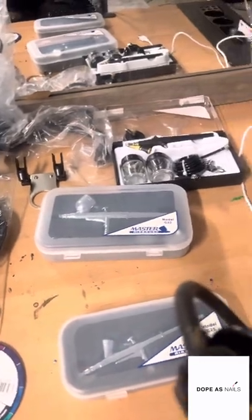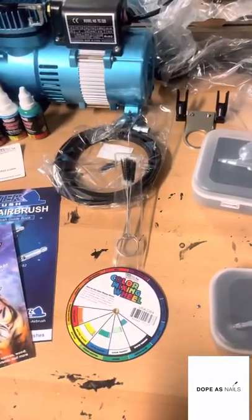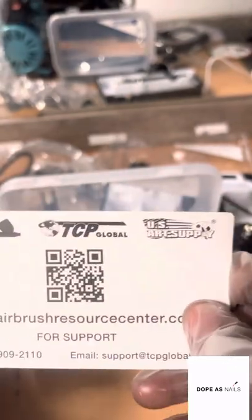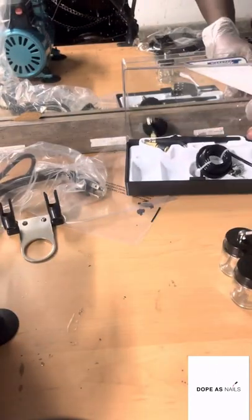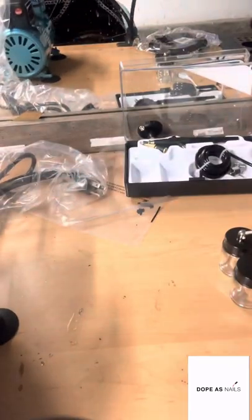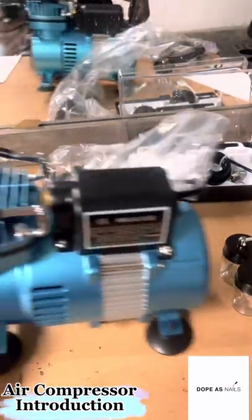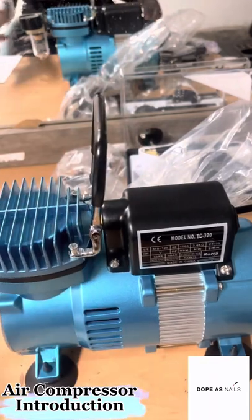If you guys want me to show you how to use and put this together, I will. Let's look first at our instruction manual — if at any time you're confused, this guide will tell you how to put your machine together, but I'm also going to show you. So this is your compressor — it is blue, it's beautiful.